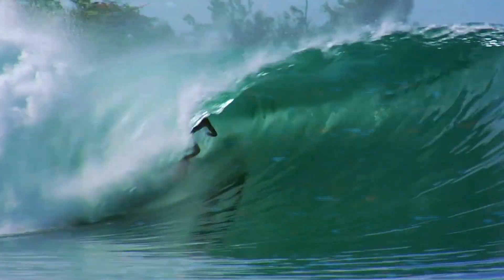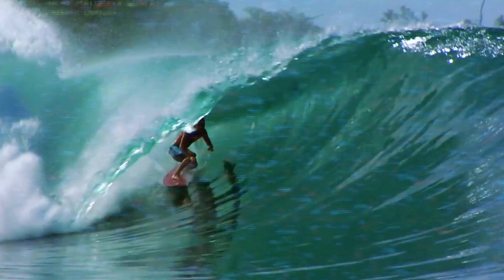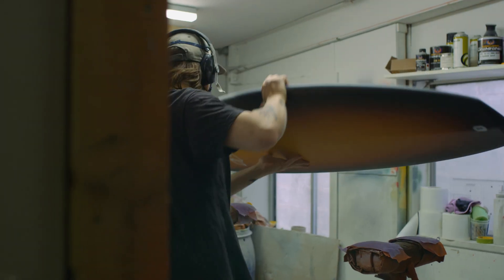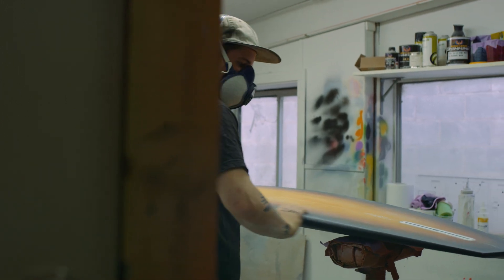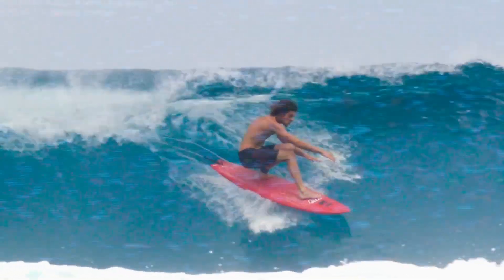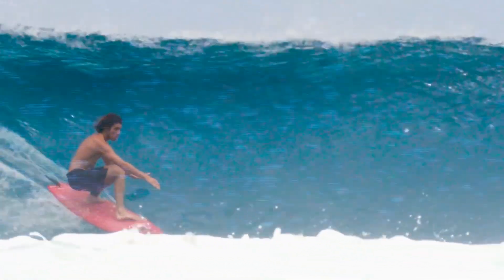I enjoyed riding the Canon around the 5'10". I'm 5'8" tall, so a couple of inches longer than my height. I like to ride it with a lot of volume — two and three quarters thick. It has a lot of volume under the chest, but with that rail line it still has a lot of sensitivity on the back foot, and you don't lose any connection with the wave face.